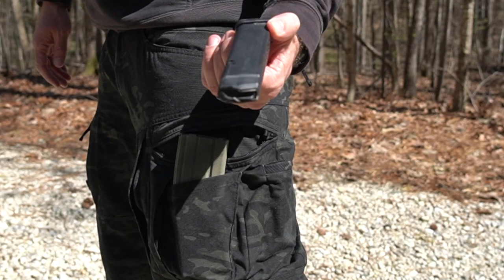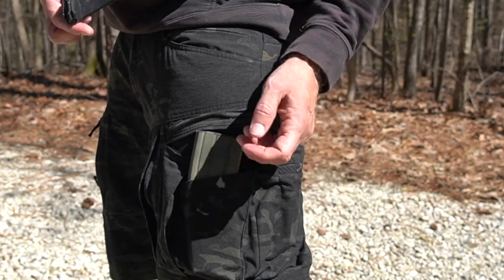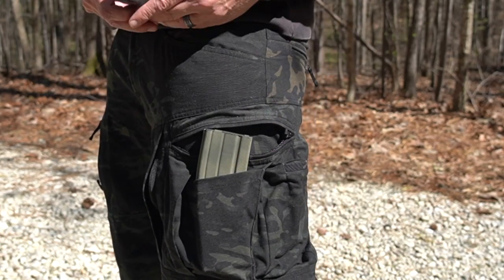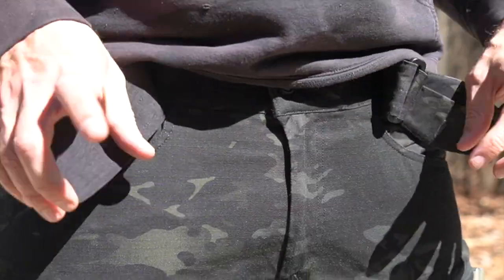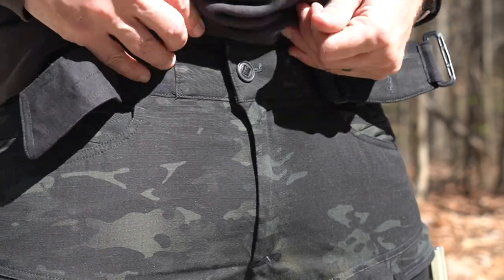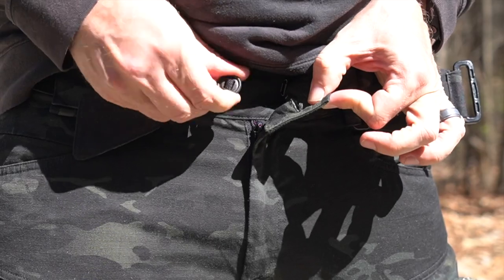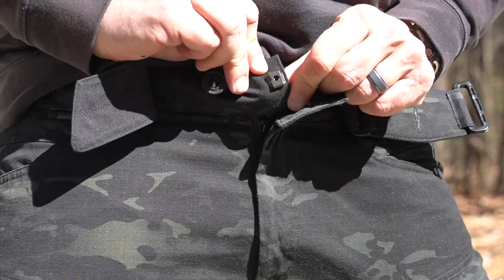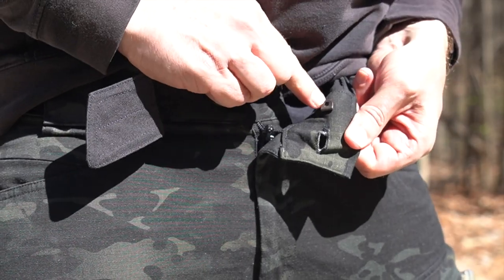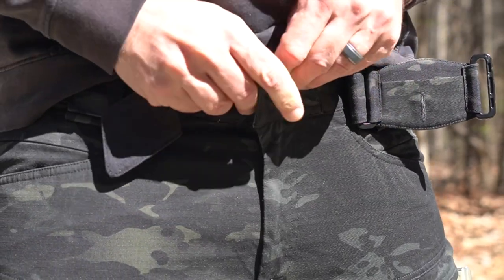Swinging around a little further, there's another thin pocket here — perfect for a magazine. This is a Glock 17 magazine, but it's actually deeper than that; you could probably fit a 21-rounder in here pretty easily. I'll go ahead and break that belt open to show you there is both a button — on a little bungee system — as well as a retention hook system. First hook the retention hook, then it's very easy to get your button through the hole.